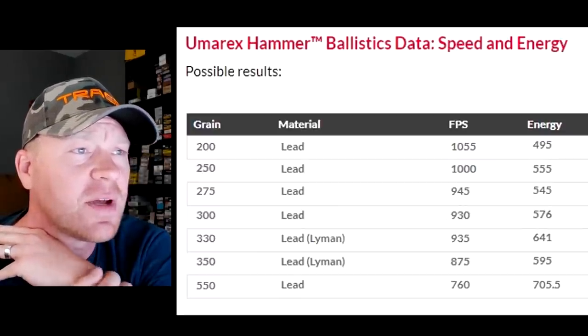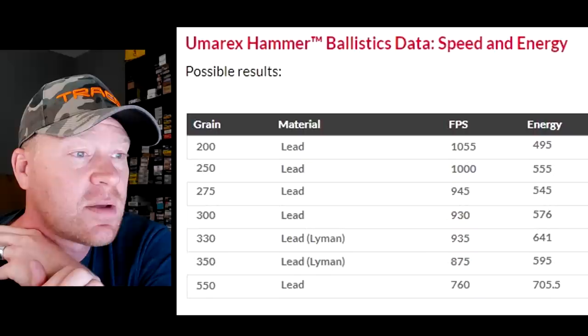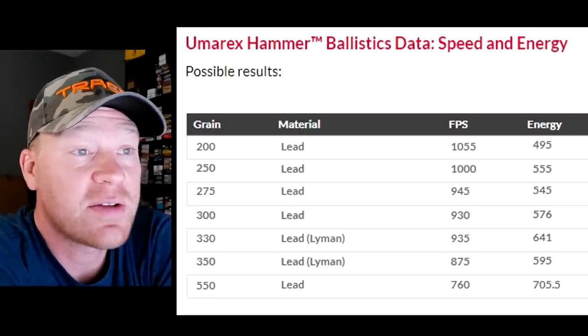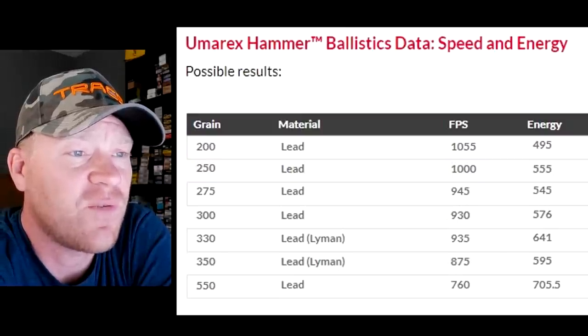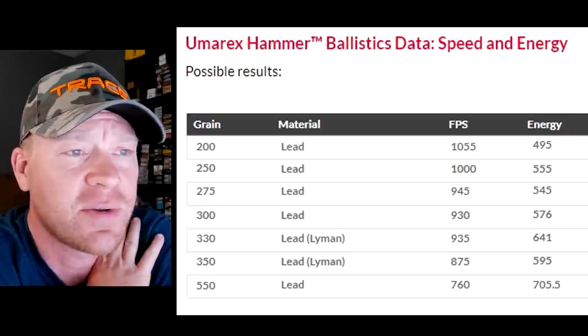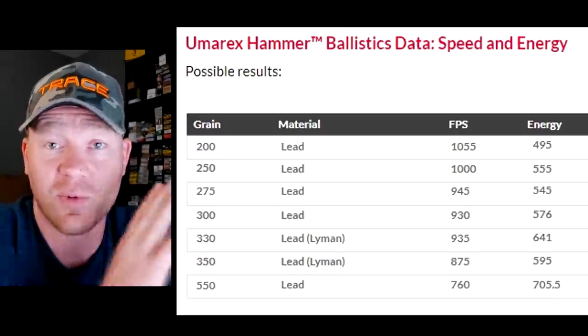There's a chart on Umarex's website that talks about speed. They've got potential results from 200-grain lead bullets all the way up to 550-grain, with feet per second and energy listed. A 200-grain bullet does 1,055 feet per second for 500 foot-pounds of energy, and 550-grain does 760 feet per second for 705 foot-pounds of energy. The 320-grainer should be going about 930 feet per second.